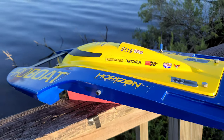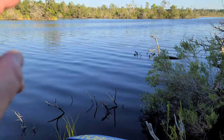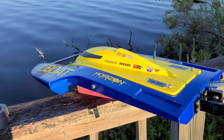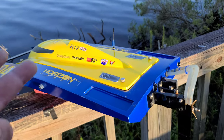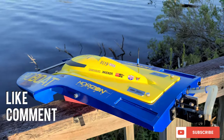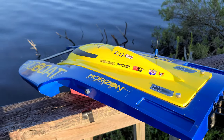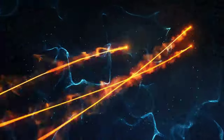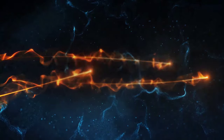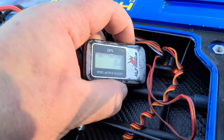Welcome back to the channel, welcome back to the boat gang. We got the UL19 out here at the speed run spot. It's actually kind of rough, and I really want to run the boat so we're going to give it a shot. Never really run this boat in rough water, so you guys will get a little show. I got a few things I want to show you guys before we run — got the GPS cleared out here.